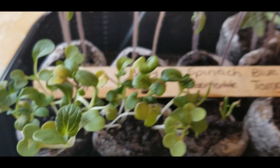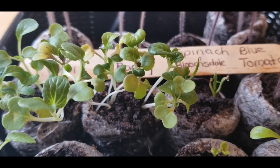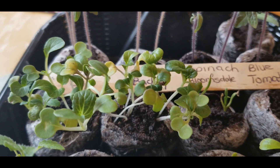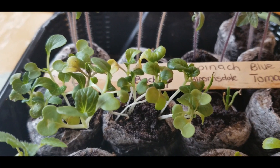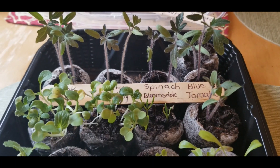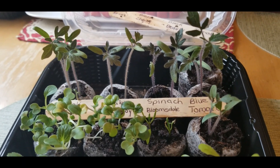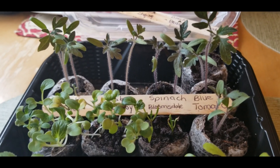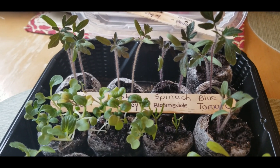Look out for my next video which will be the update on my windowsill garden, and guys, that windowsill is popping. I think this is the first time I've overly packed this windowsill so it is doing what it's supposed to do. I will let you guys see that and to encourage you again, like I always try to — if you don't have a place outside or you have a small area, try growing on a windowsill. Just put a plant on there and see what happens. I talk about it every growing season — it's my miracle windowsill.